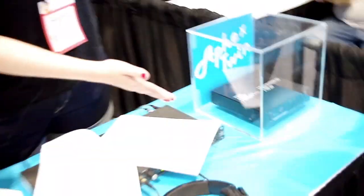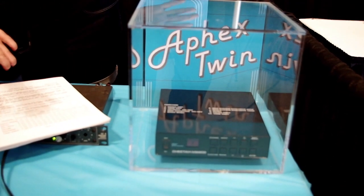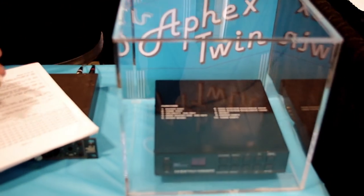We're down here from Warp Records, doing the product demonstration for Aphex Twin's new Cheetah EP. Over here we have the actual synth that Richard used to program much of the EP on — what the name of the EP is based on — the Cheetah MS-800.